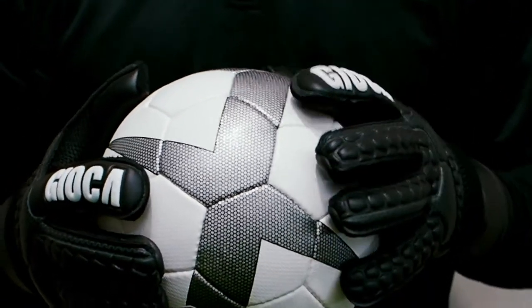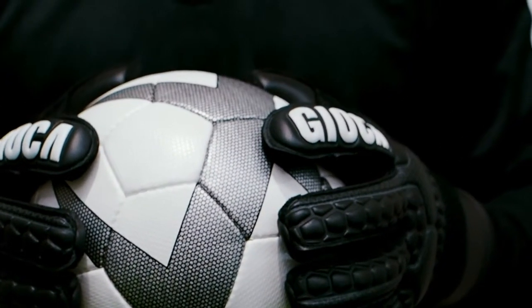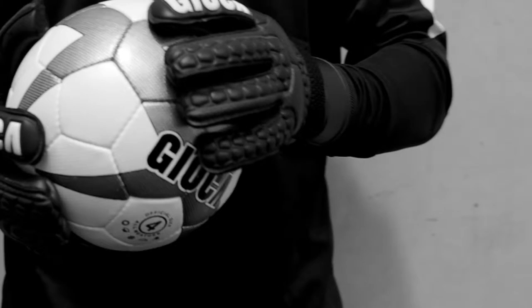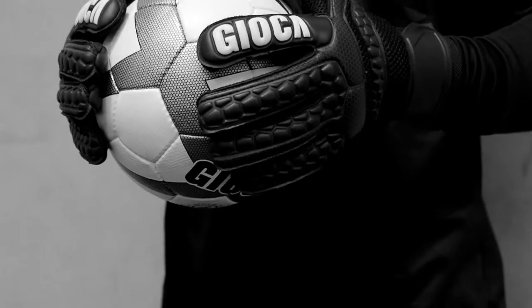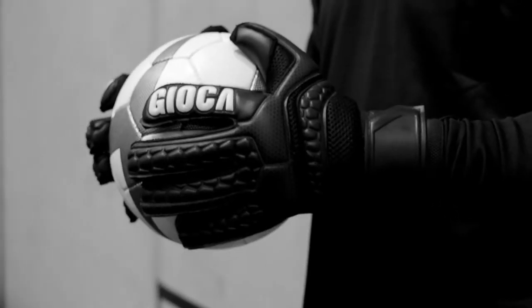The reason I decided to design it like this: I've been wearing goalkeeping gloves for over 25 years and worn both negative cut and roll finger gloves. I decided to try this hybrid out and it's definitely the comfiest glove I've worn. If I had a roll finger on all four it felt too bulky, but with a slim negative cut in the middle it doesn't give it that bulk and still gives me a really good feel for the ball when it hits.